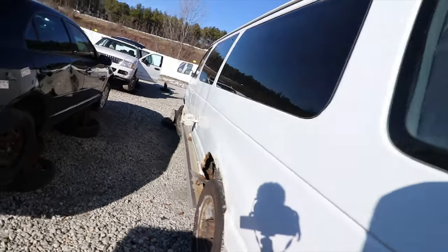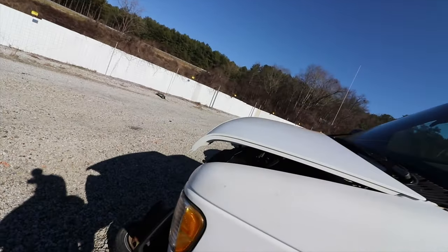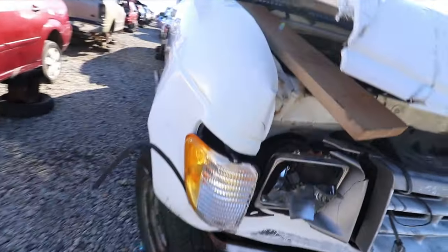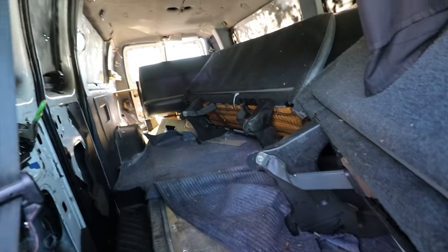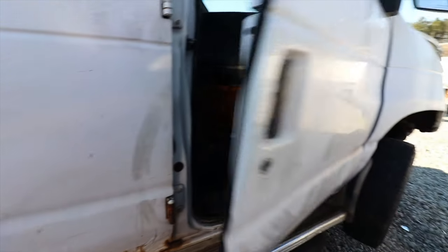It just got seats in it, so if you got one of these type of vans and you need seats — man, they're tinted out, you can't see in there — but this thing's got seats on deck and they're already unattached. The tires on this side look good too. I would just take these tires off.